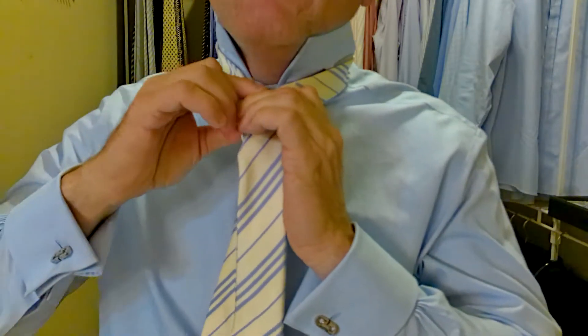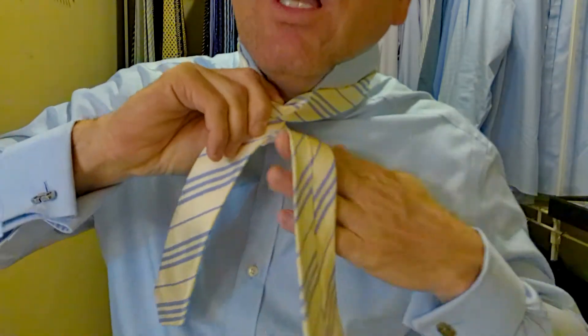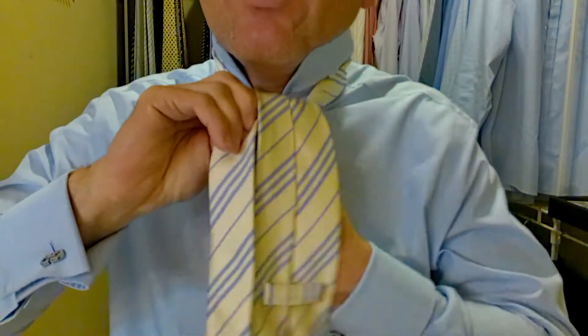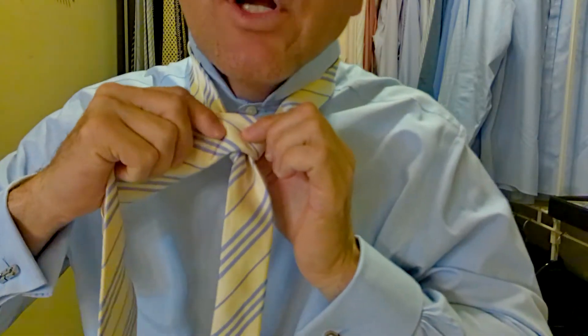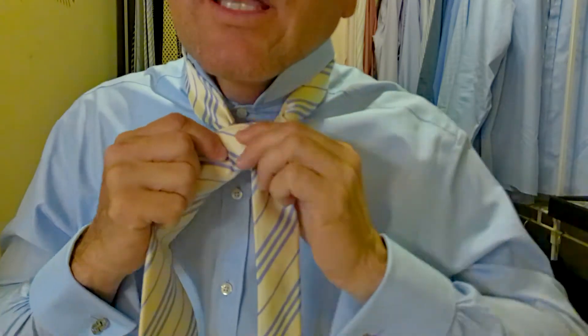Then we go around behind, keeping everything nice and tight, and we go up, over, down and through. Now I call this the checkpoint — this is where we want to make sure our knot's coming together, which it's coming here real nice. Then we come around the front, and you hear me on my videos talking about a little pocket. This is the pocket right here I'm creating.